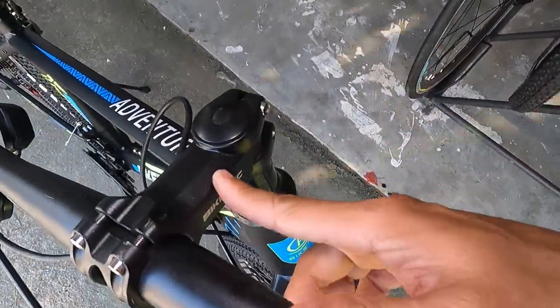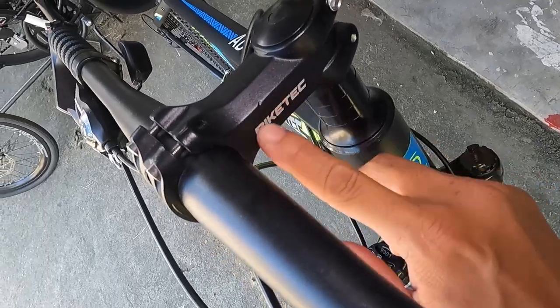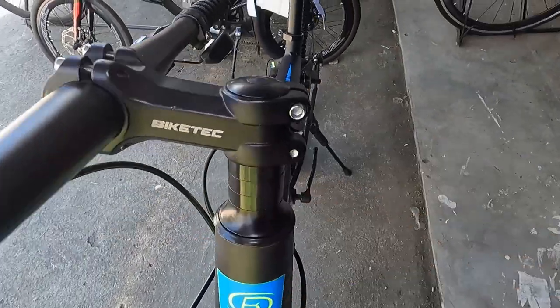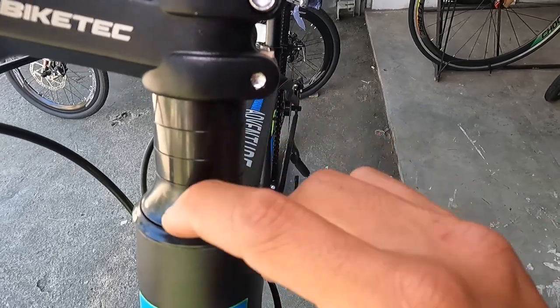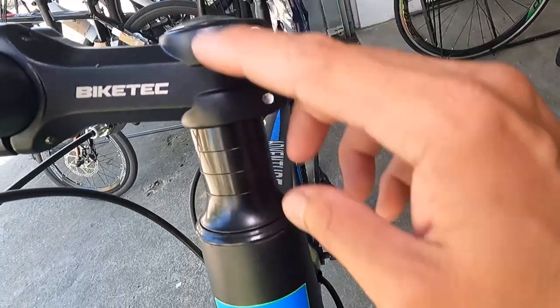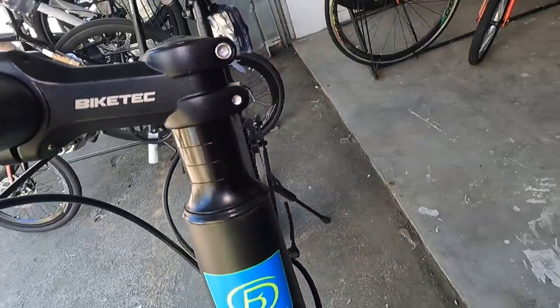Ang stem natin ay 65mm, positive/negative, na may tatak na Bike Tech. Pwede mong baliktarin yan. Meron tayong tatlong spacer dito — aluminum, mga 10mm bawat isa. Medyo mataas talaga siya, pwede mong pagpalit-palitin yung spacers.